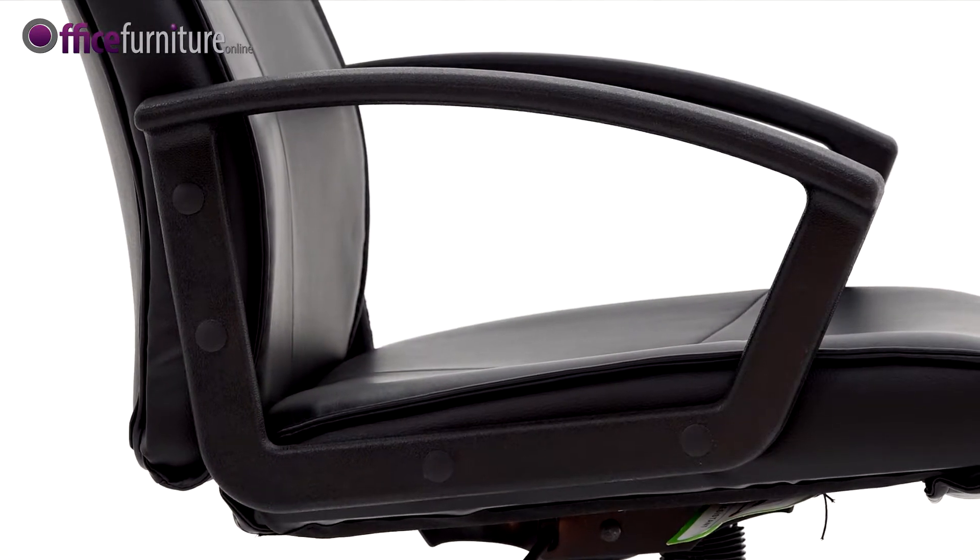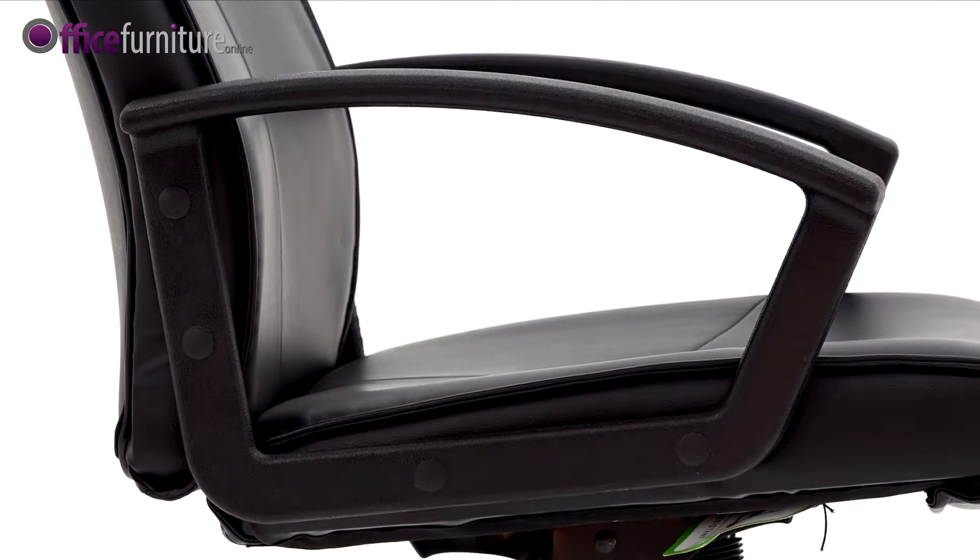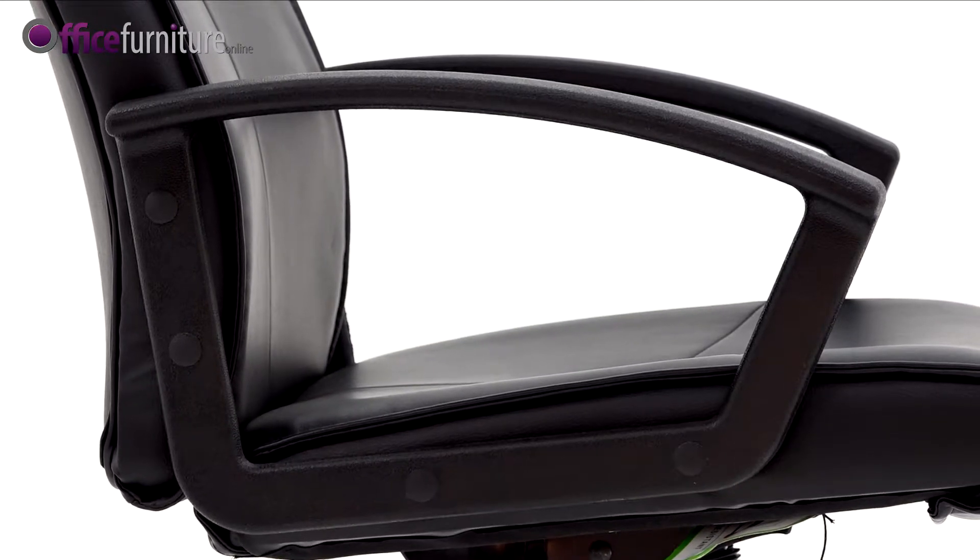The chair is supplied with fixed height armrests, subtly angled for a comfortable resting position.